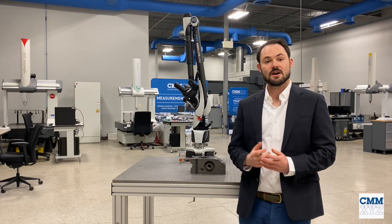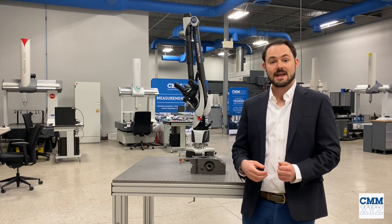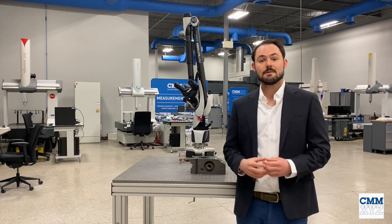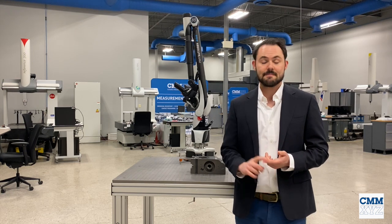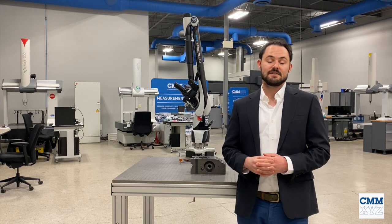Hello and welcome to this session of Metrology Coffee Break from CMM XYZ. Today we'll be talking about the Hexagon Absolute Arm, specifically the AS1 scanner. My colleague Alan will be doing a basic overview of the Absolute Arm, talking about its portability, its ease of use, and its greater protection now with IP54 rating.